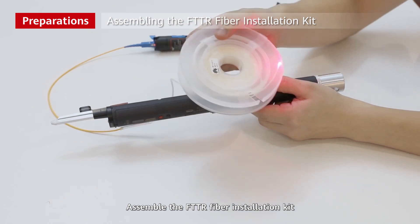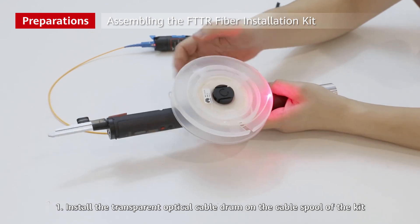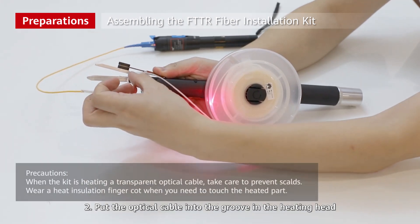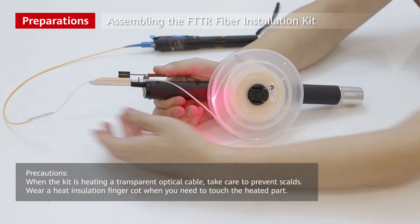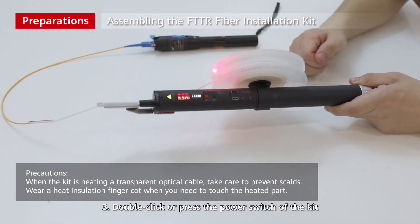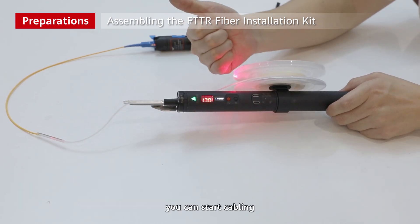Assemble the FTTR fiber installation kit. First, install the transparent optical cable drum on the cable spool of the kit. Second, put the optical cable into the groove in the heating head. Third, double-click or press the power switch of the kit. After the temperature increases and the indicator turns green, you can start cabling.